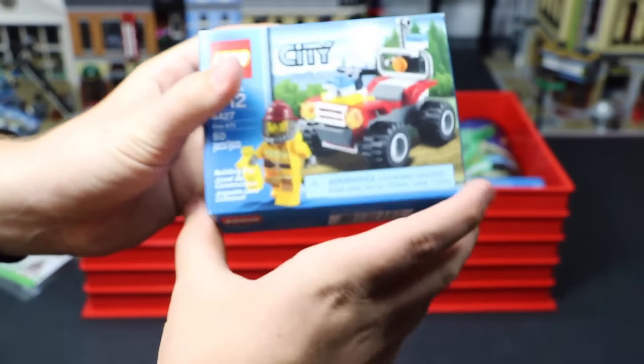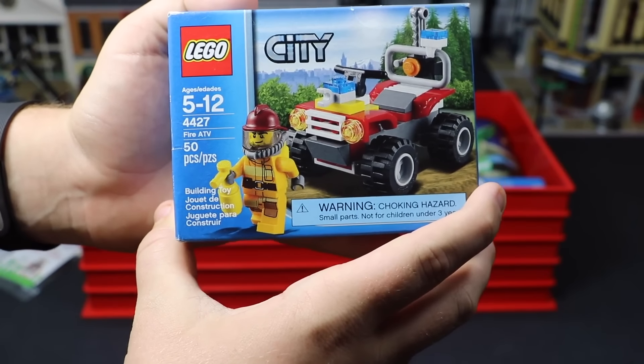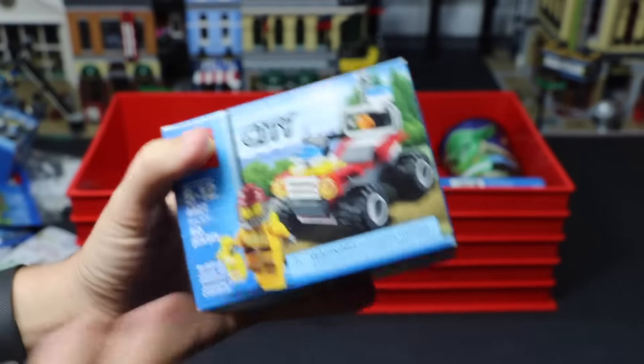I have another boxed set, and it's set number 4427 — Fire ATV. I had a couple of these. I built one and I wanted to keep the other one sealed because, again, it's a pretty cool set.